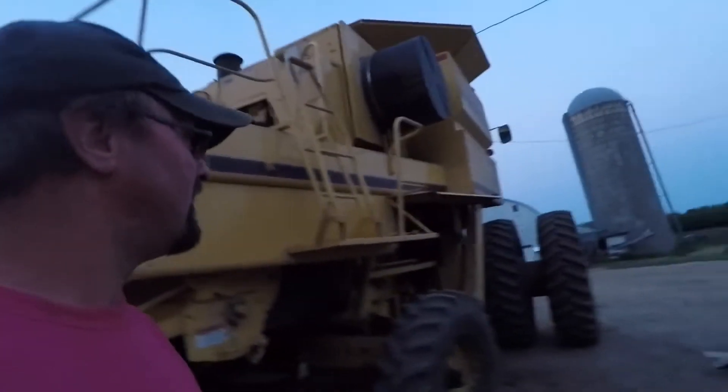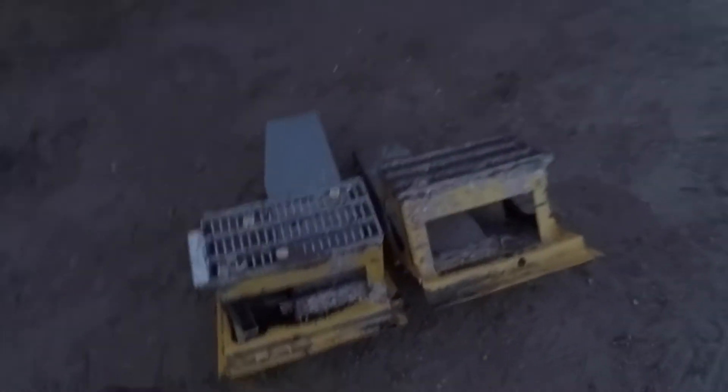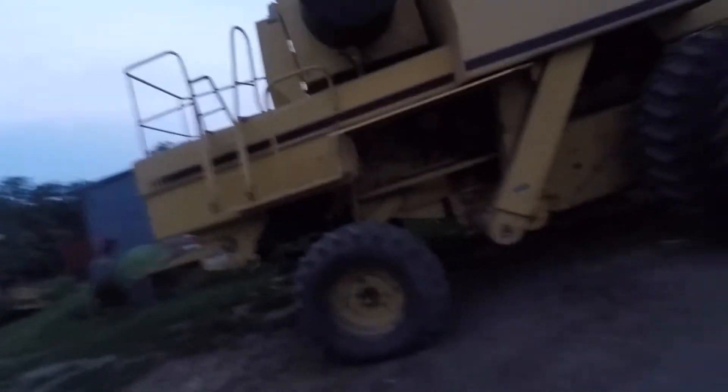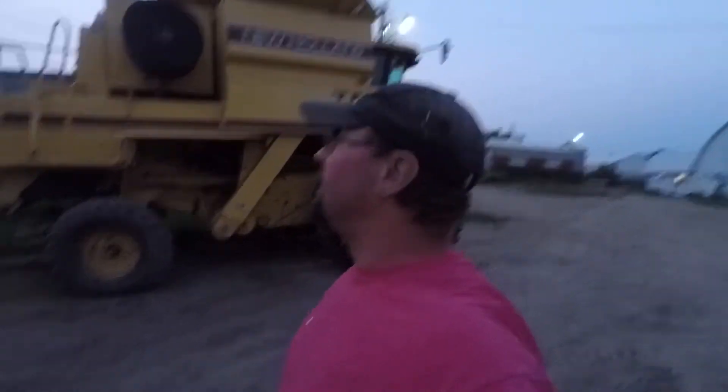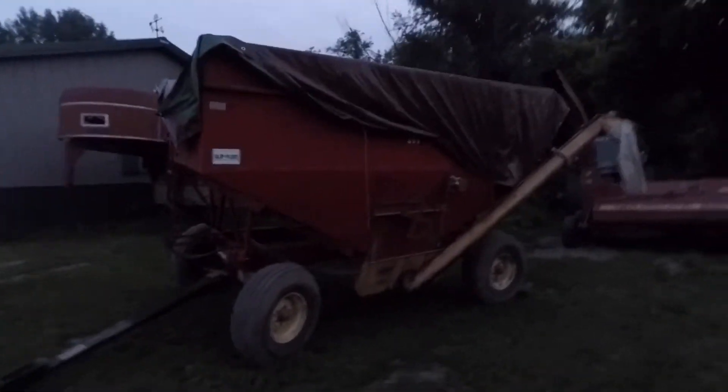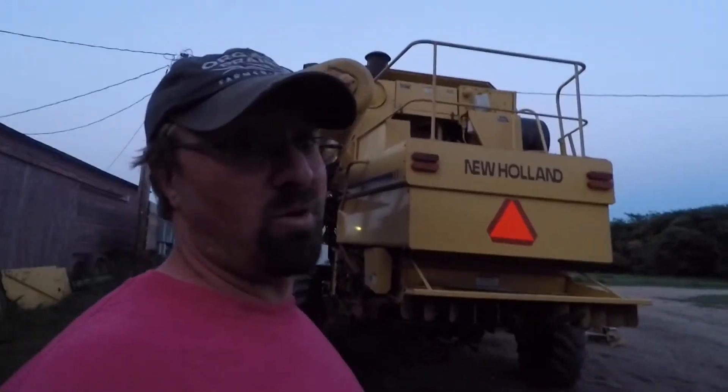Yeah, these are the things here that you pull out to get to the rotors and stuff — I guess you can't see, it's too dark there. We've got to work at this tomorrow. We just had to shuffle some equipment around. The gravity box we had to take out of the shed — we've got to get this ready. It still has the drill fill on it from when we seeded oats this spring, so we've got to get that off too. Looks like there might be a chance of rain tonight, so I'll have to work at it again tomorrow. At least we got the equipment all moved around in the shed.